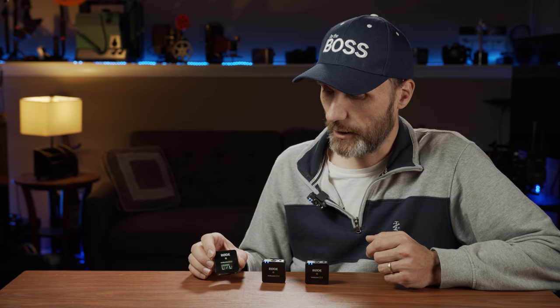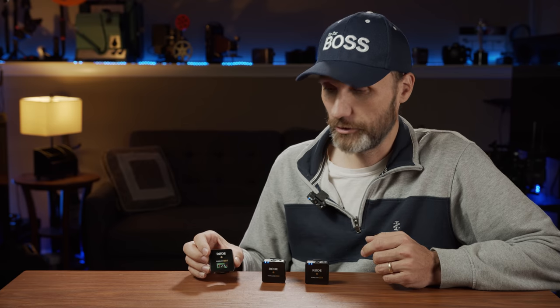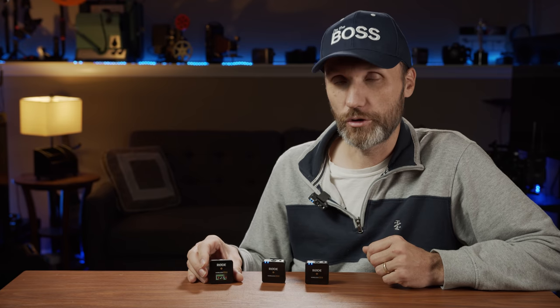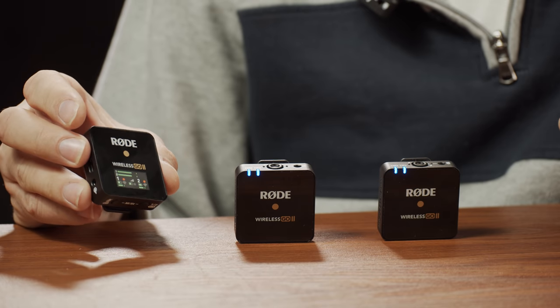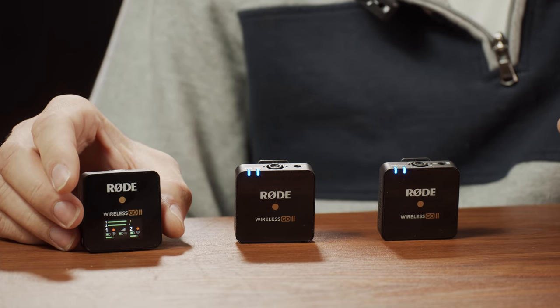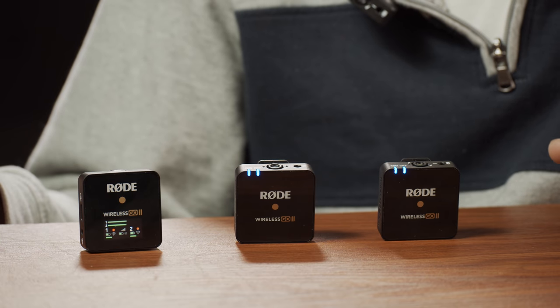The receiver can send the signal out to your recording device, camera, or phone in either stereo or mono mode. Mono means you can use one microphone, or two microphones downmixed into one mono signal where left and right channels are identical. In stereo mode, one microphone records on the left and the other on the right, giving you the ability to individually adjust levels in post-production. This makes the whole system a lot smaller and easier to set up for a standard interview.